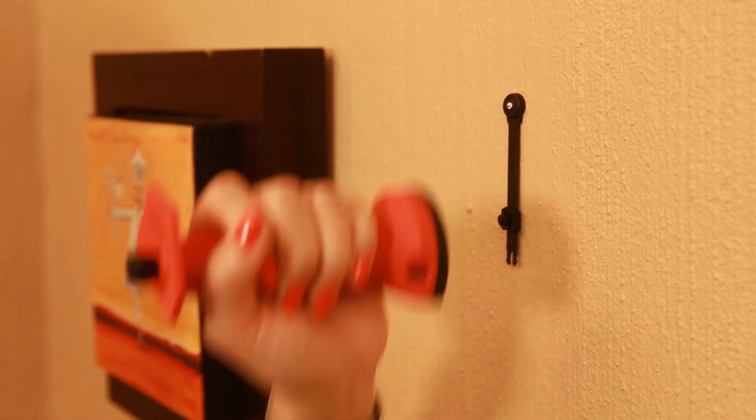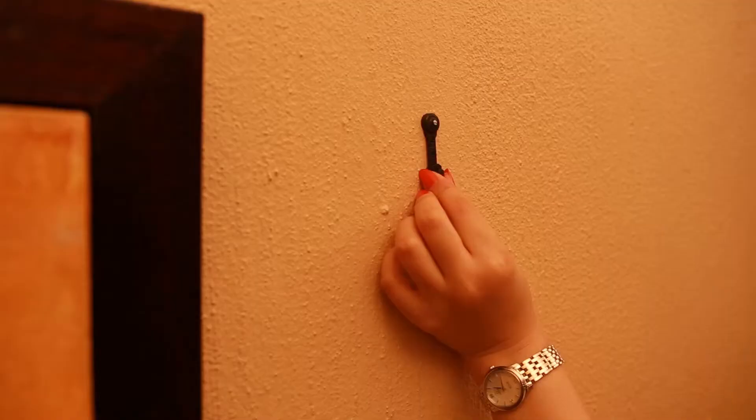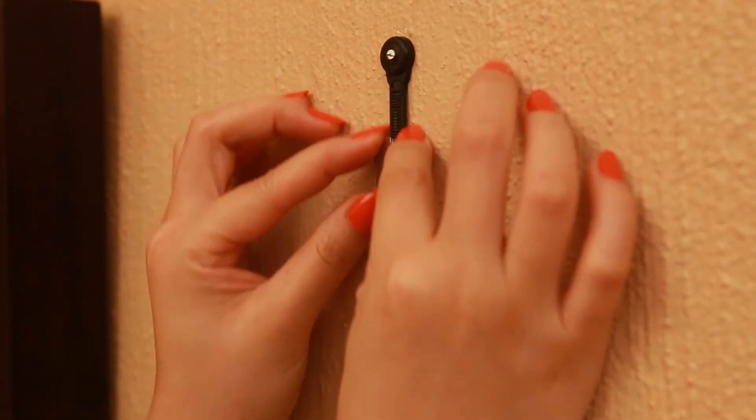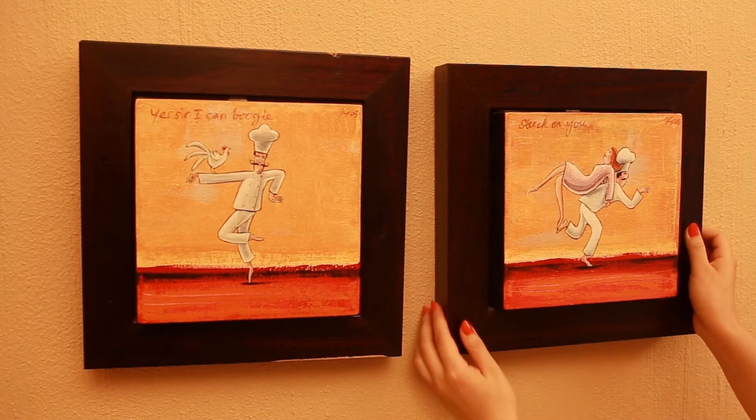The tool prevents over-strike and damage to the surface. Adjust the hanging height by moving the hook upwards — each click is one millimeter. To lower, use the easy-to-use release tool. Alignment made easy.